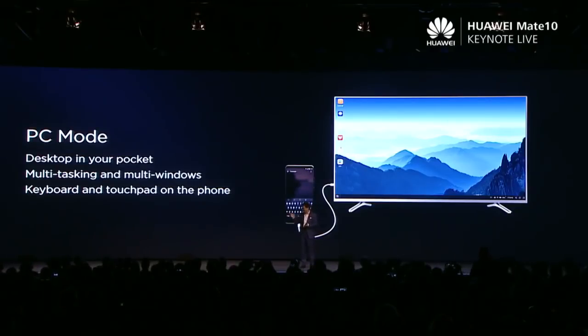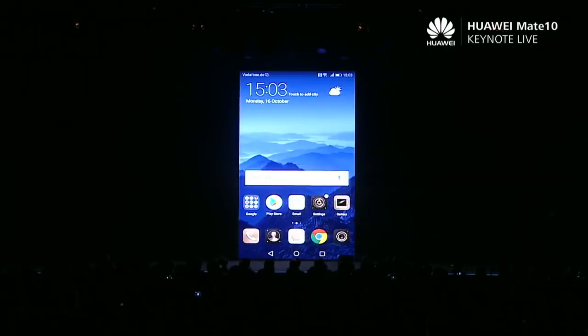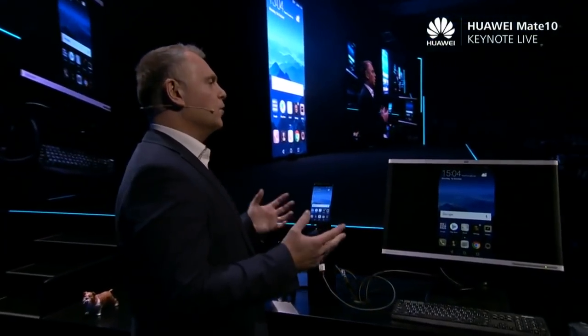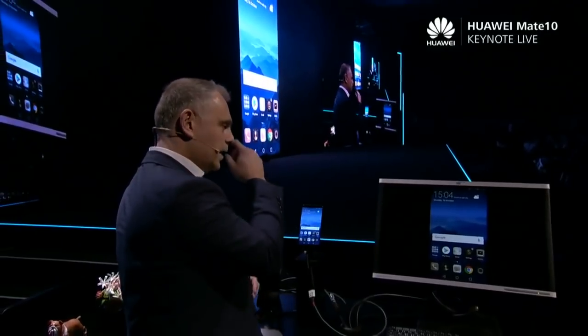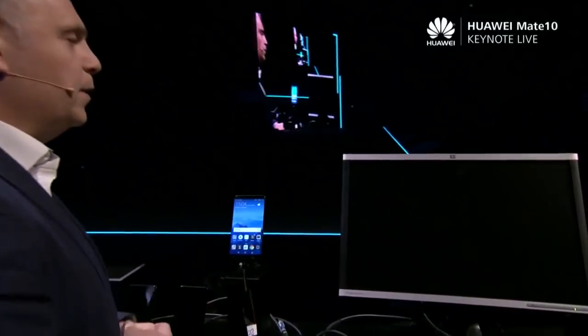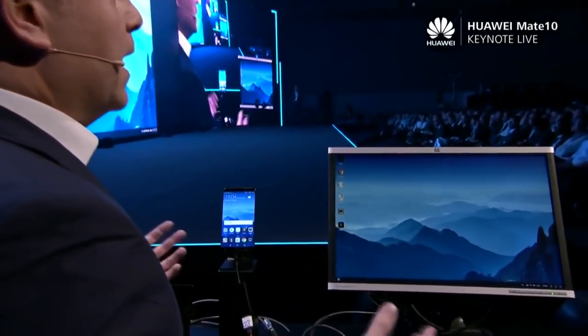Let my colleague show you. Peter, can you show us how it works? Thank you, Richard. So this time I'd like to show you how we can extend your already large screen experience onto an even bigger display. So as you see here, we're in phone mode right now. All I need to do is just switch over to PC mode, and you'll see that loads really quickly.